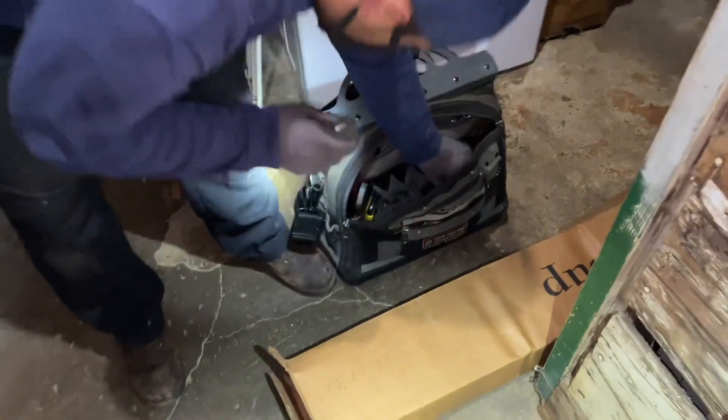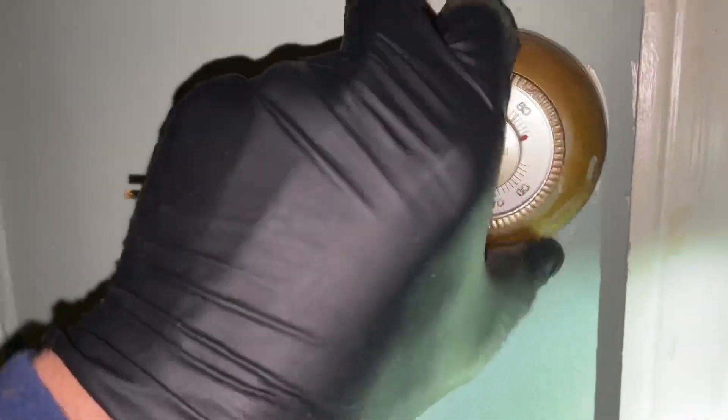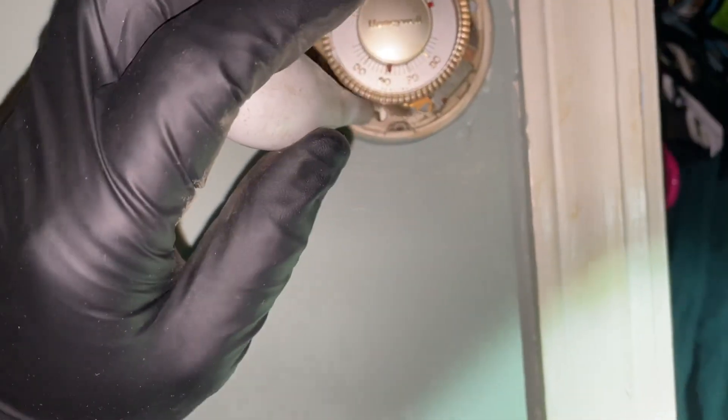Let's go back to that thermostat. I think it's on already. We've got this old Honeywell T87F — let's see. It may be the thermostat. We'll see — this old mercury thermostat.